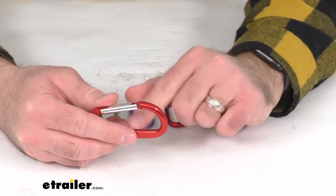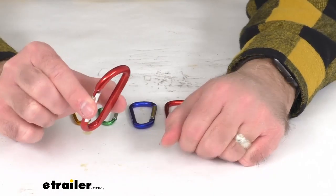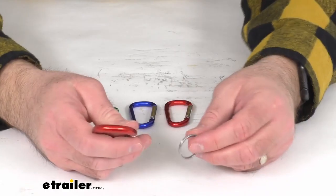The spring-loaded closure makes these carabiners easy to open and close. You're not going to have to worry about any items that you put on this carabiner coming off, or the carabiner coming off of anything that you attach it to, with that spring-loaded closure.